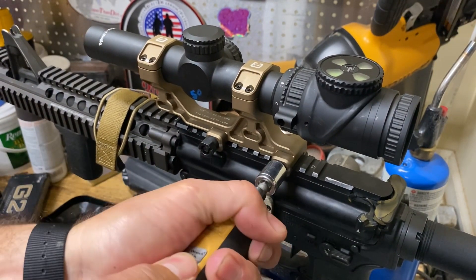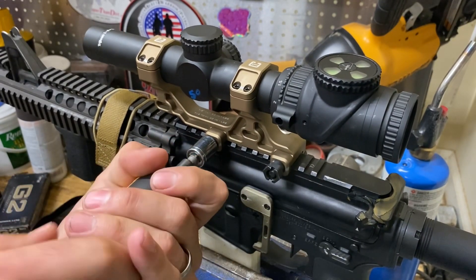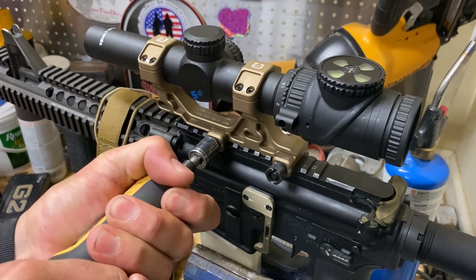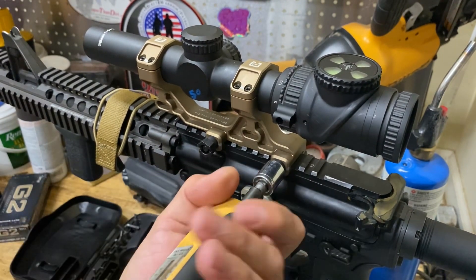Same thing with this guy — tighten that a little bit. I like to go a little bit at a time with each one so they don't bind up. That click is going to tell you that it is at 65-inch-pounds.